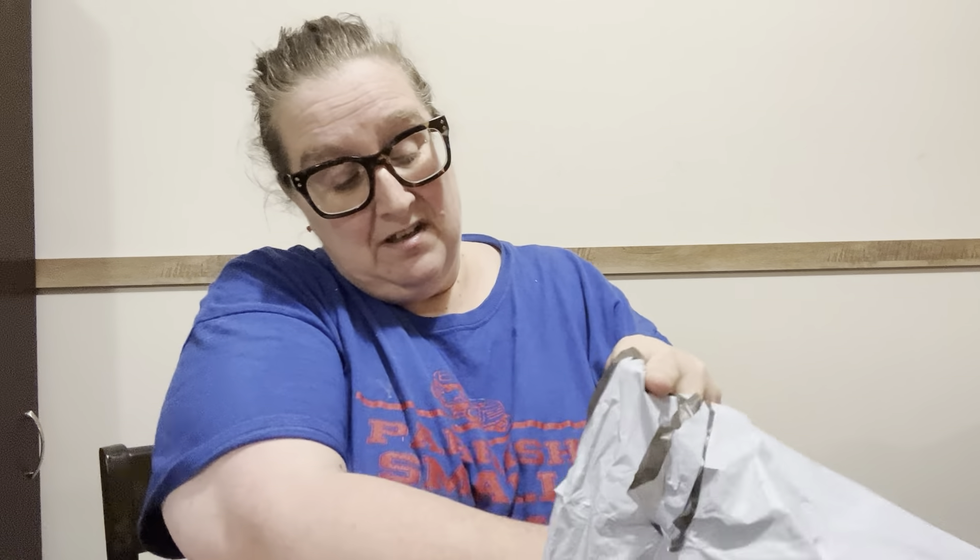Hey everybody, Diamond Grandma here with another PR package. Let's see which one I want to do next. I'll try to figure out who I got one from. I got a bunch in this weekend and I just was lazy and didn't get them done. Me and Mama went to get groceries and stuff so I was tired after having to get her in and out of the vehicle — Eli and my nephew helped me. So it was a lot.